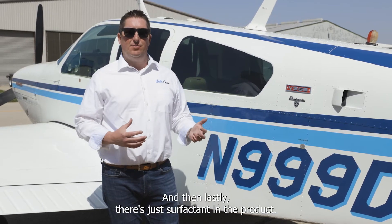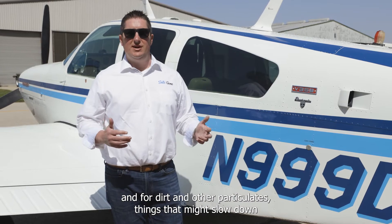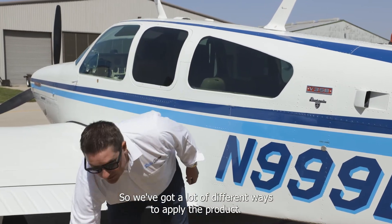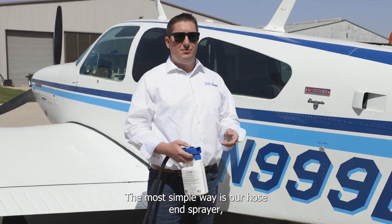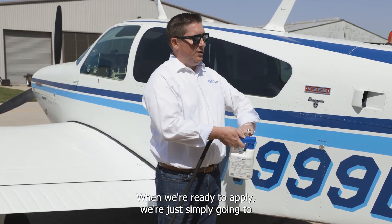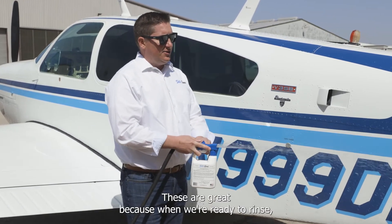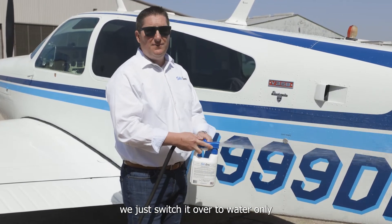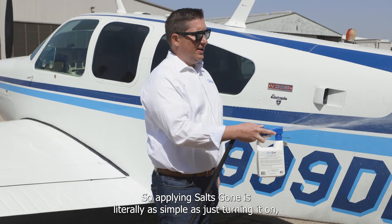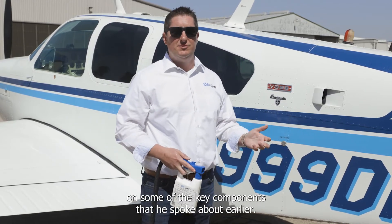Lastly, there's surfactant in the product. Surfactants are simply soaps — they eliminate surface tension and allow dirt and other particulates, things that might slow down your aircraft or just not be aesthetically pleasing, to simply slide off the surface. We've got a lot of different ways to apply the product. The most simple is our hose end sprayer — right now we've got water running to the hose, and when we're ready to apply, we just turn it on and now we have Salts Gone coming out. When we're ready to rinse, we just switch it over to water only. Applying Salts Gone is literally as simple as turning it on and hitting the various parts of the aircraft.